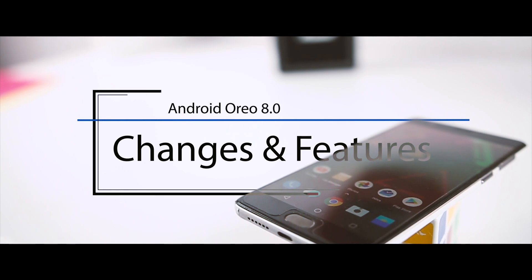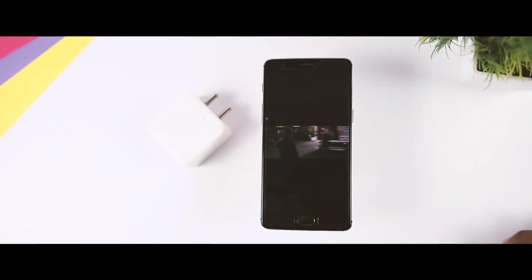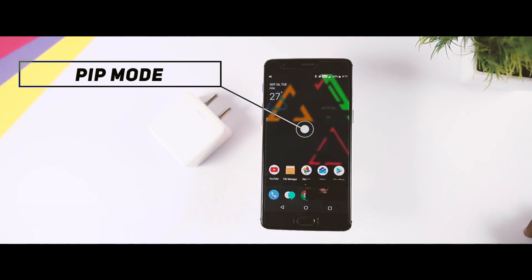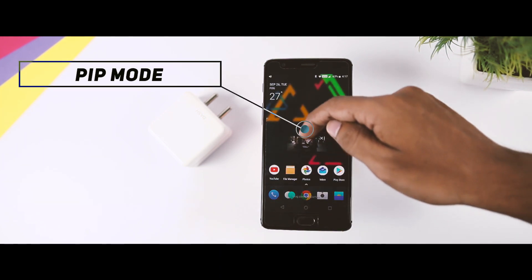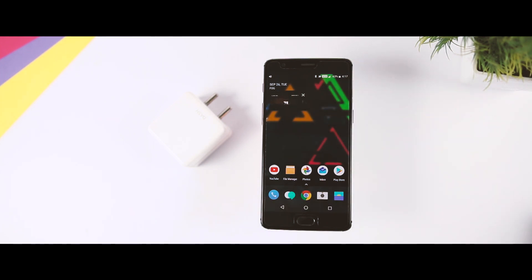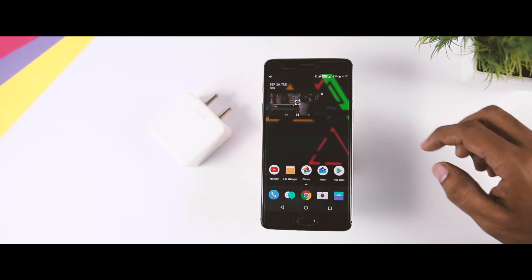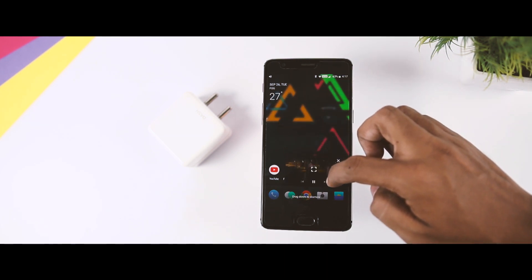Let's talk about the changes and features we'll be getting in Android Oreo for the OnePlus 3T. One of the most interesting features is picture-in-picture mode, which is basically a type of split-screen window that is particularly useful for watching videos while performing other tasks. Apps will need to be updated to support the new API, and as of now, this feature is only supported by YouTube, Chrome, and WhatsApp.